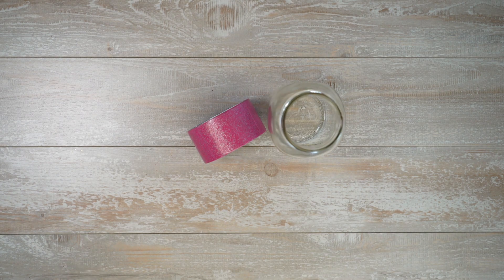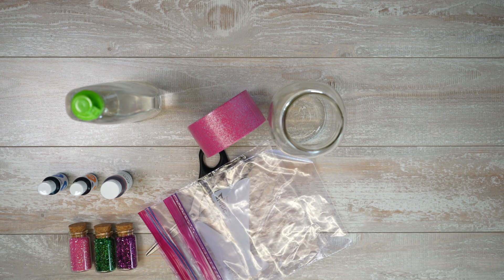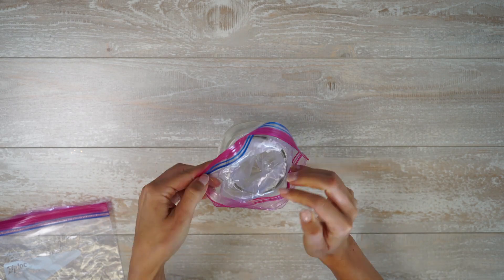To begin with, the dish soap ice pack trick. You're going to need some dish soap, a Ziploc bag, a little bit of glitter, some duct tape, some scissors, and a mason jar. Place a Ziploc bag in the mouth of a mason jar so that it stays open.